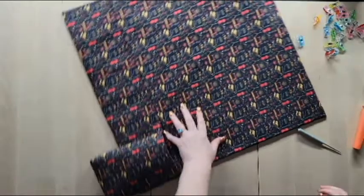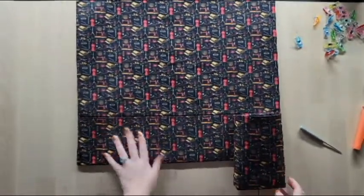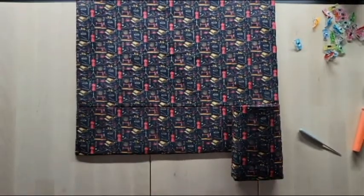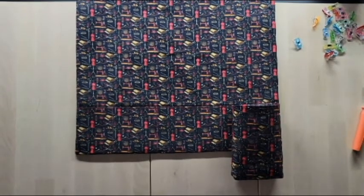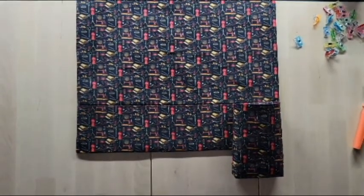Voila — there is my interpretation of a sewing machine mat, and I think it's going to come in very handy. I hope you enjoyed the video. Leave a comment, give the video a thumbs up, and until next time — see ya!